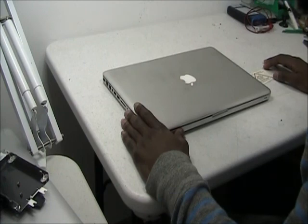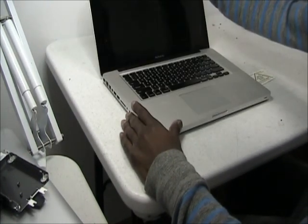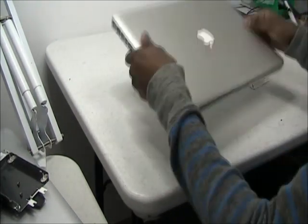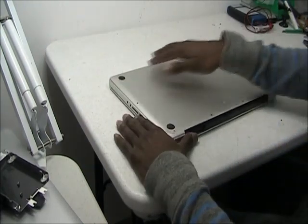Hi, this is Reginald here with Laptop Jacks showing you how to disassemble a MacBook Pro 15-inch. To start, you need to flip over the laptop. There are 10 screws on the back, shown here.